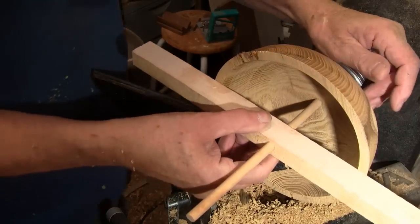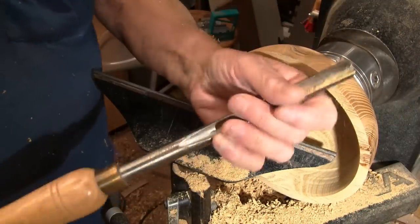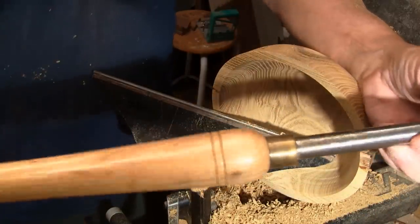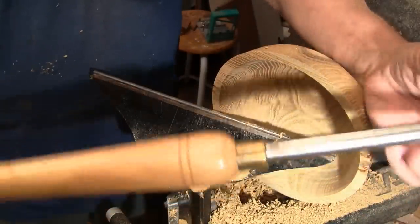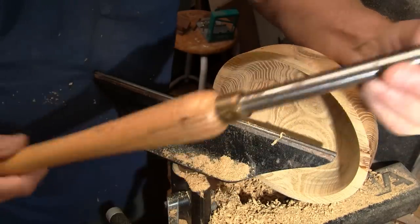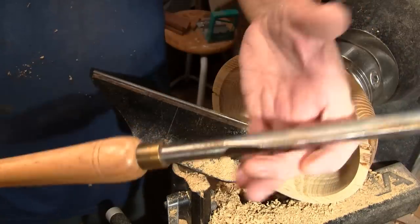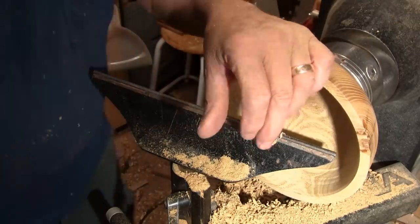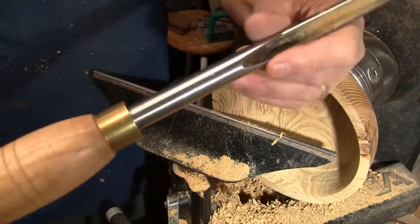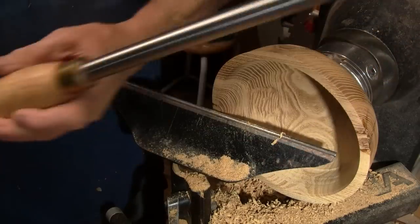I think we did it — that is perfect right there. People ask all the time: what's a good gouge? Well, this is the Benjamin Best. It's a less expensive gouge, but you just saw it make an excellent cut. These are very good gouges for the price, for sure. This is a Robert Sorby gouge, and I've been given a lot of gift cards to Rockler, so that's what I buy.